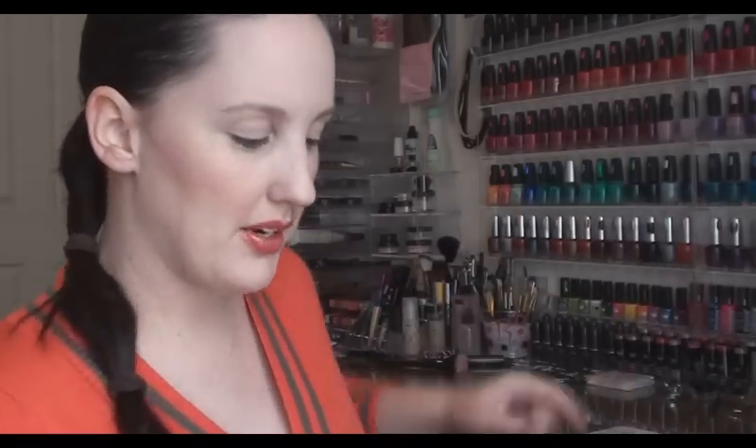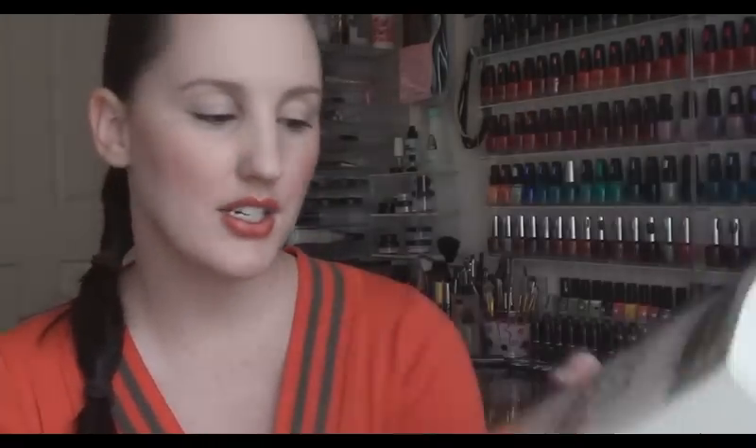The next two purchases are actually two books that I bought. So it's just a book called Colour Me Beautiful, it's to do with colours and things that suit your colouring. I thought it would be interesting to have a read through it, just see what they say, and that was 20% off. And the next one is The Green Beauty Guide which I thought was a pretty cool idea — it's got a lot of recipes and things like that.